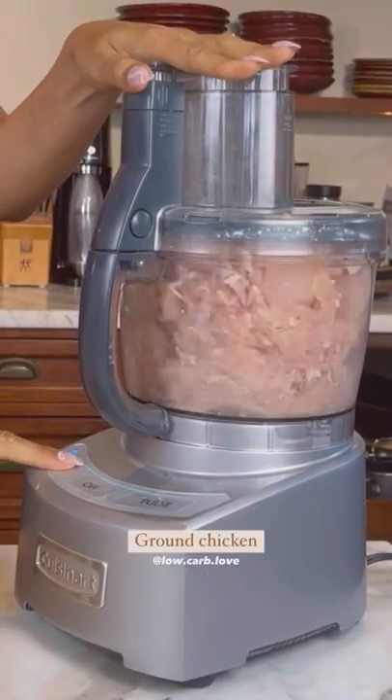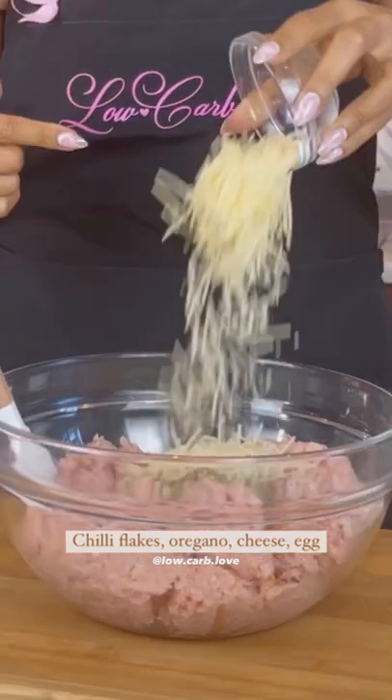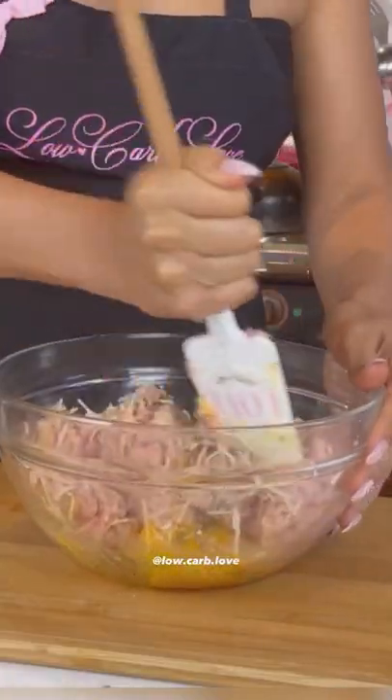I grew up eating pizza, but have you ever tried making pizza out of chicken? You're going to start with ground chicken — you can make your own like I did. Add all your seasonings, your cheese, eggs, and mix that together to form your dough.